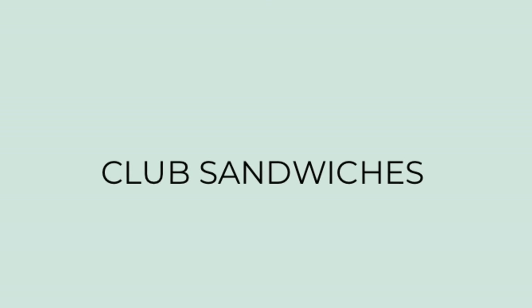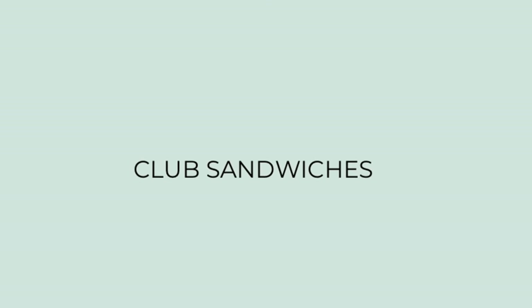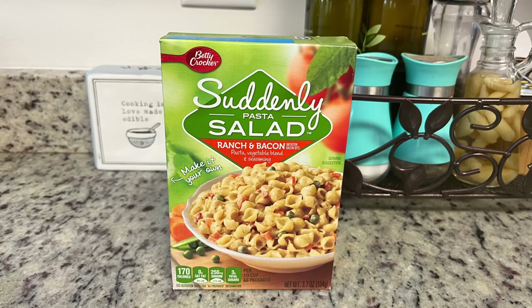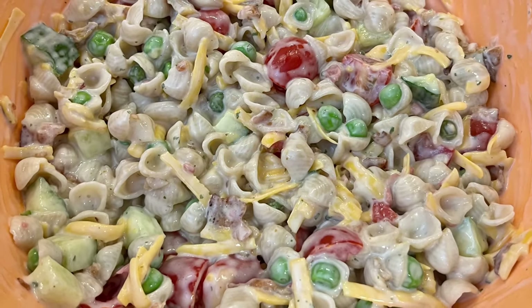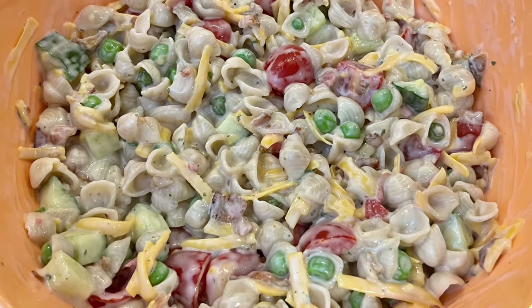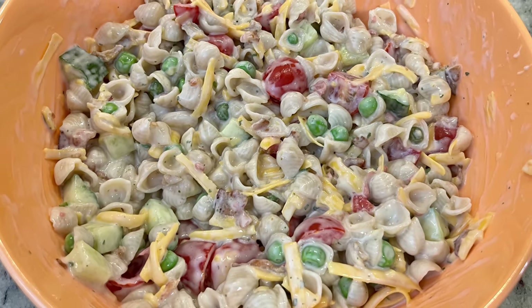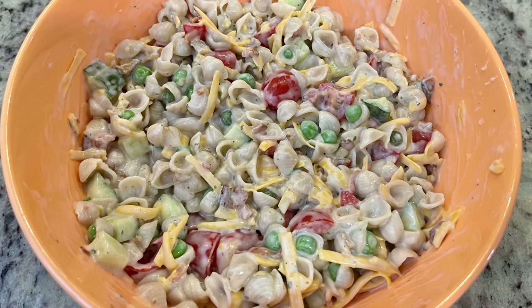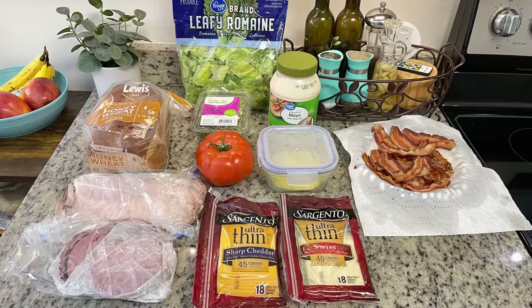For dinner the next night I really wanted a club sandwich — it wasn't on the meal plan but I had everything on hand. To get started I'm going to make this Suddenly Salad pasta salad — it's the ranch and bacon kit I had in my pantry that I needed to use up. I cooked up the noodles according to package instructions, mixed it with the mayo and sauce mix like the instructions said, then decided to add in some cherry tomatoes, a few extra peas, chopped cucumber, and some shredded cheese. I mixed all that until it was combined and popped it in the fridge.